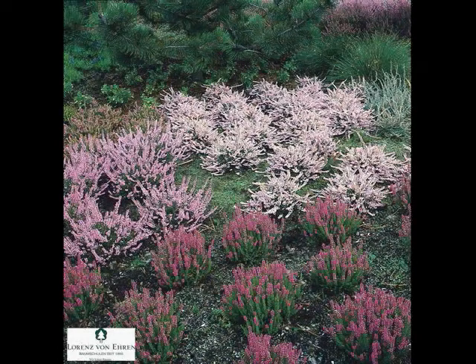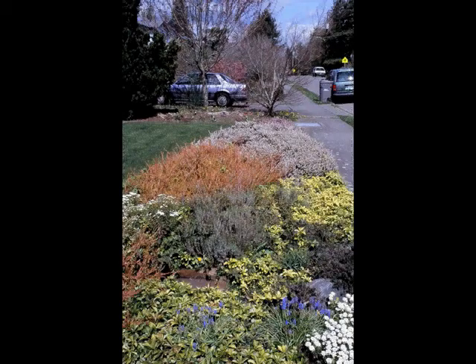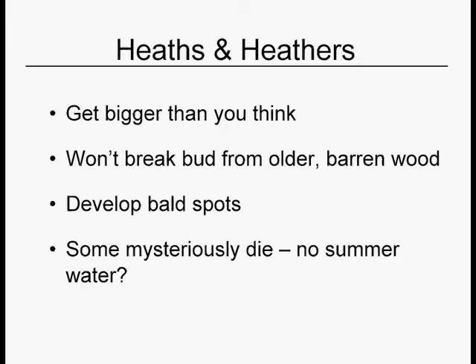Here are some heaths and heathers that are properly spaced. You want to be able to see space between these because they're all going to get big. They will sort of combine into one large blanket of color, but you don't want to plant them too close or they'll choke each other out. Here's another nice planting using different colored foliage to make it look like a patchwork quilt. Don't forget, heaths and heathers do get bigger. If you whack them back and get into that barren wood, they will not break bud and green back out — it's time to rip the whole thing out. They also develop bald spots in the center naturally.